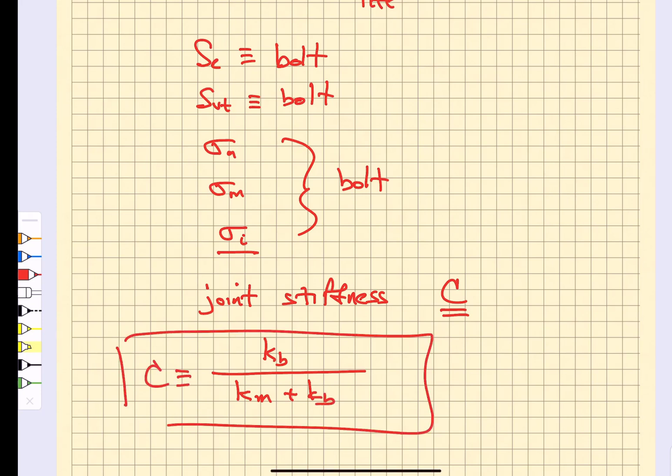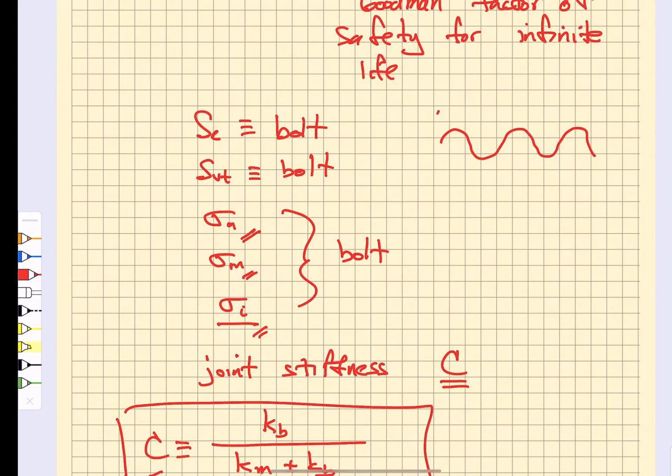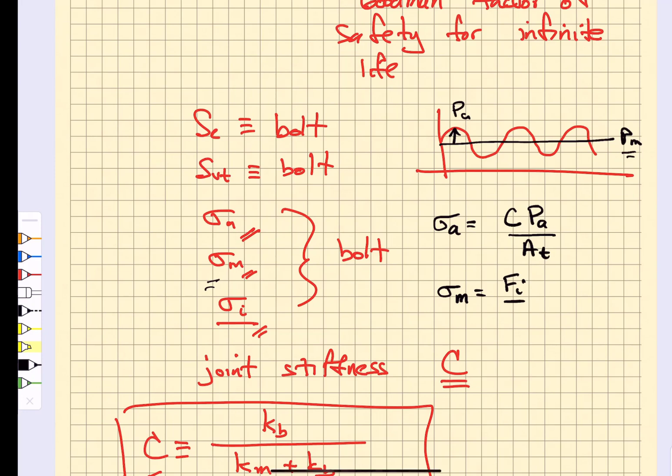We need the joint compliance so we can figure out how load is shared between the bolt and the member when we apply internal pressure. We're going to calculate the stress amplitude, mean stress, and the initial preload stress sigma_i. The stress amplitude is the joint stiffness times the force amplitude divided by the threaded area. The mean stress is the preload divided by the threaded area plus the joint stiffness times the mean applied load divided by the threaded area.